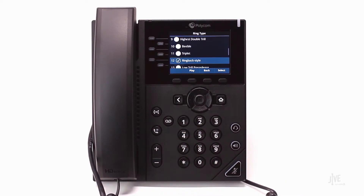If there are multiple lines assigned to this device, you'll need to select which one you would like to modify. Highlight the desired ringtone and press the Play soft key to sample it.